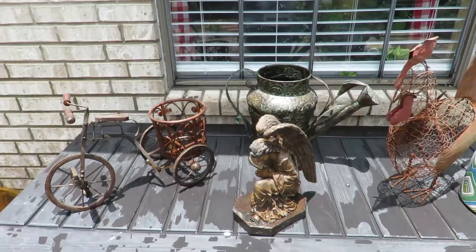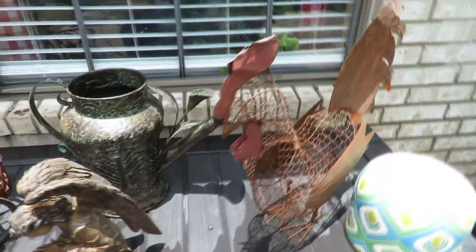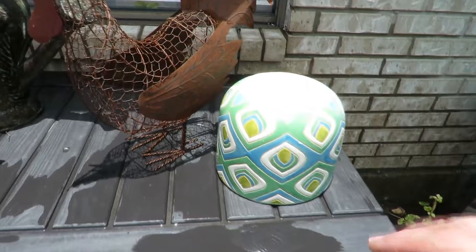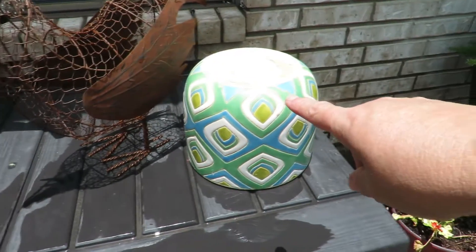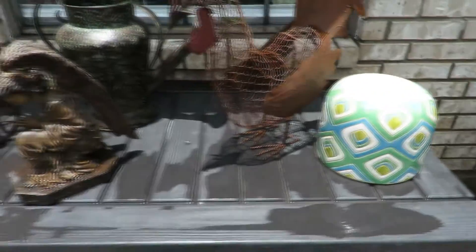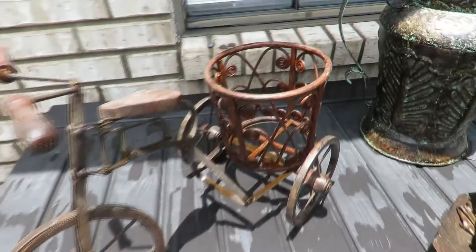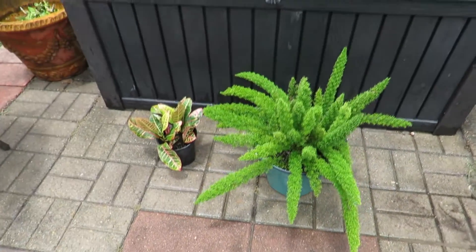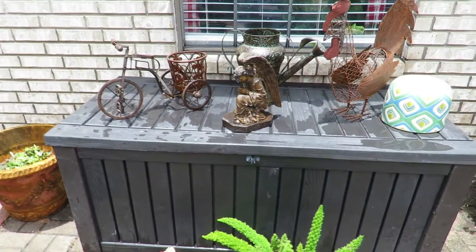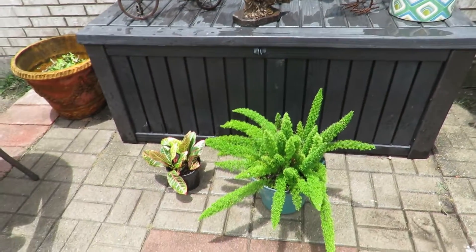I brought these items outside and hosed them down so they're now clean — you can see them better in the sunlight. I also had this pot — I'm going to put the plant from the shelf into this pot. I like that it has green, yellow, and some blue which matches the wreath and the pillows. I have a small plant that fits perfectly into the bike planter, and I have a nice foxtail fern in a colored planter that I'll use out front. My next step is to sweep the front while all this is drying.